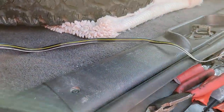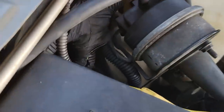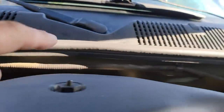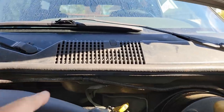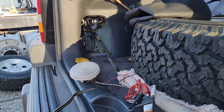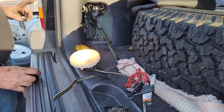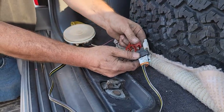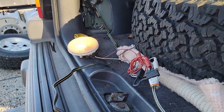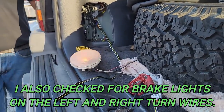Now we need to hook the front up and then we can test it. I've got the wire routed around here so it won't rub anywhere, zip-tied and run with insulated straps in the cowl so it won't droop. It comes over here and then goes down the frame rail. Parking light - parking light's okay. Left turn, which should be the yellow - yep. Right turn - yep. We're good to go.